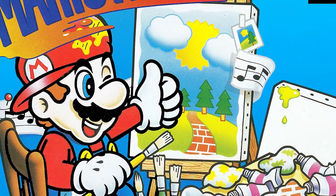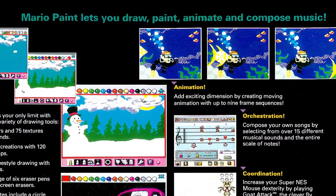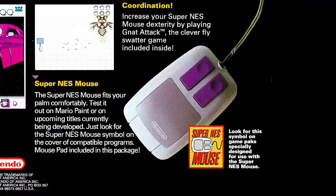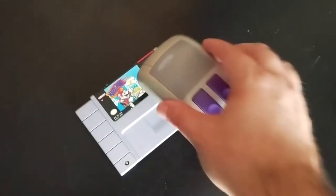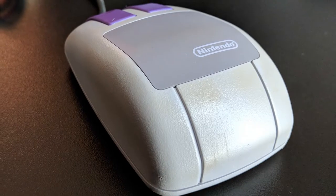Before we get into what Mario Paint actually is, I should probably mention what came packaged with the game. Now since Mario Paint is a paint program, naturally you'd think you'd need a proper drawing tool to use it. And that's exactly what Nintendo stuffed inside the box with the game. Every copy of Mario Paint included both a mouse and a mouse pad so that you could awkwardly draw on your TV to your heart's content. And while that was totally awesome at the time,